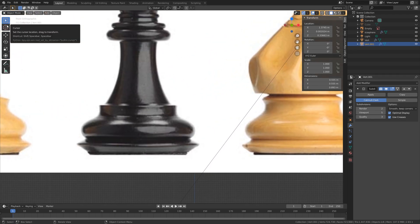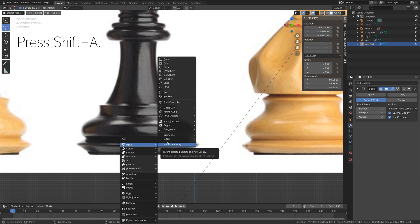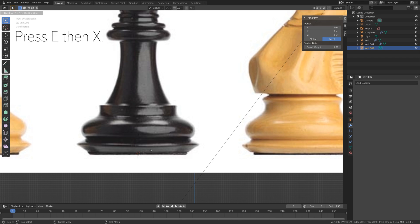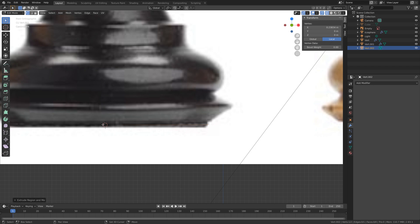Let's move the 3D cursor to the bottom center of the bishop, then press Shift+A and add a single vertex. Go to vertex selection, then press E then X to extrude on the X-axis and drag it a bit downwards.